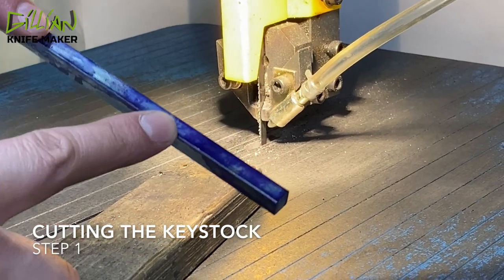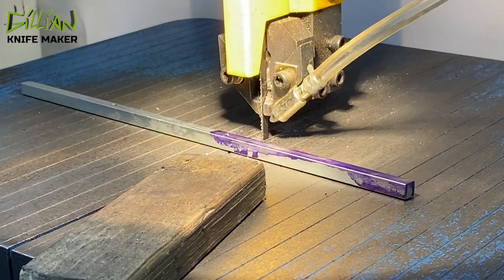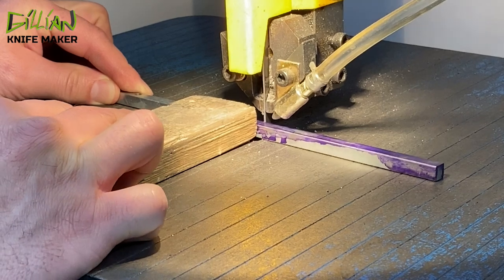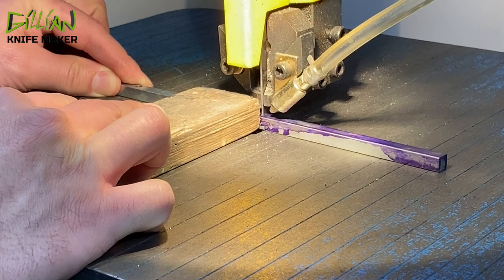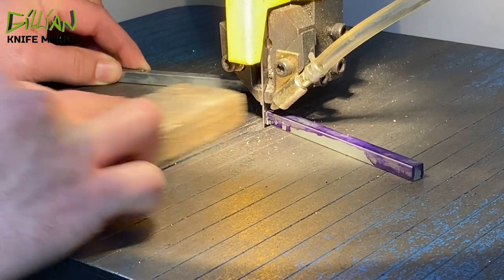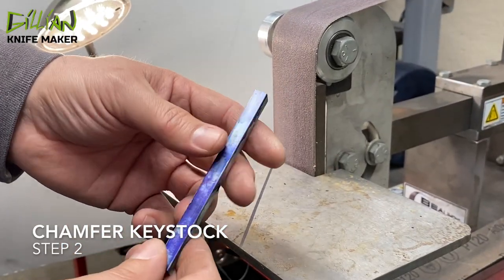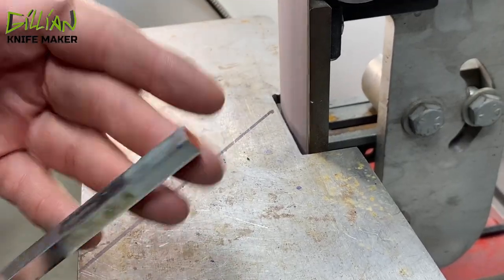So what I'm doing here is I'm going to cut the key stock to the correct length. I'm just going to very quickly put a chamfer on the corners here where I cut it on the bandsaw, just going to chamfer the ends of this key stock.